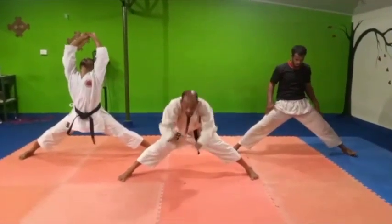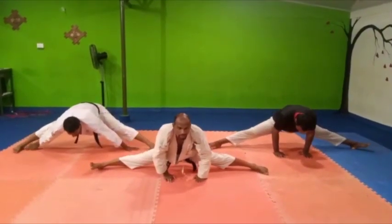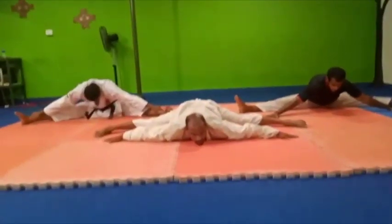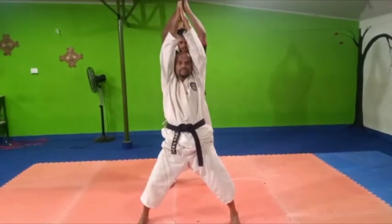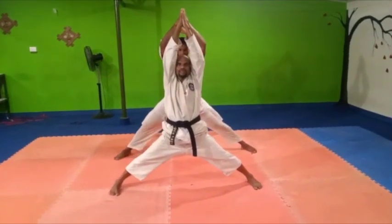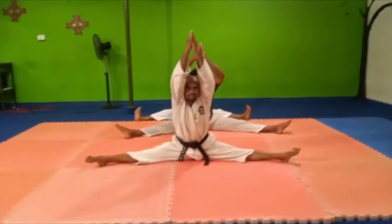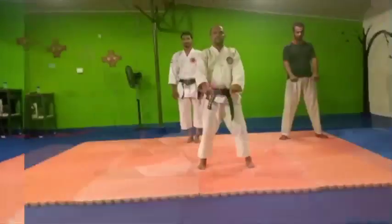Then maximum stretch. Take it soft, flex. Take it soft, flex. It's done.